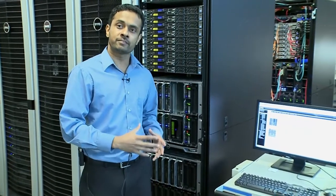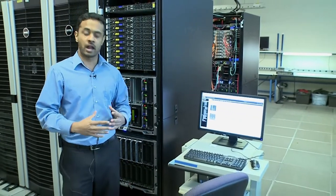Let me also show you how easy it is to deploy this particular Ecologic Blade Array from the chassis management console.